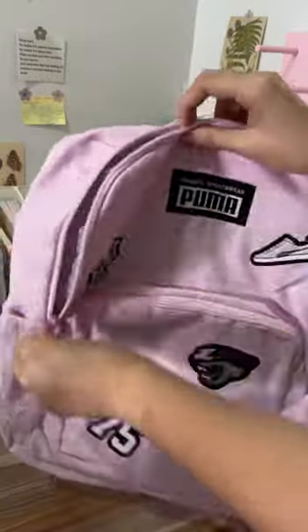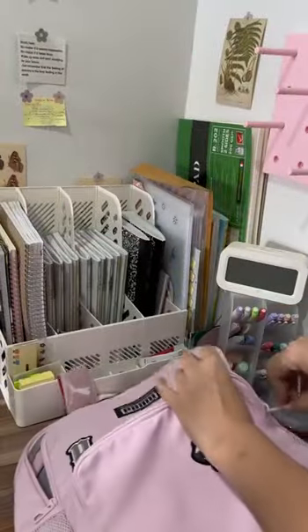The zip opening into the main compartment is big enough for you to put your laptop in and many other books. The zip opening into the front pocket is also big, and the fabric is thick.